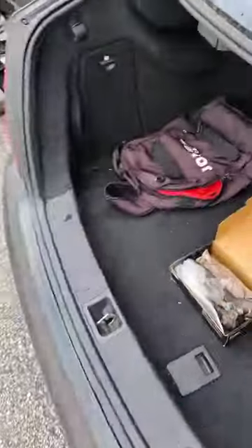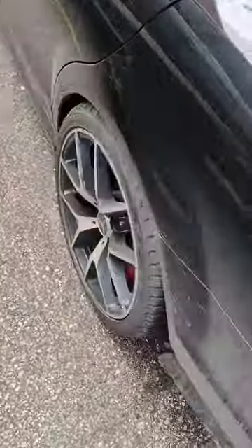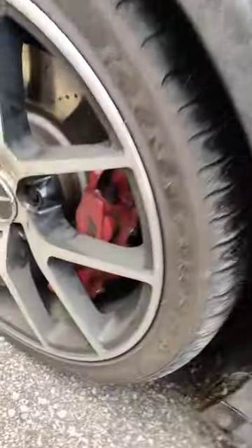But before we go and get an alignment done, we need to go grab some stuff for the calipers. Because we are gonna do them in blue, we need some AMG stickers in the front and in the back.